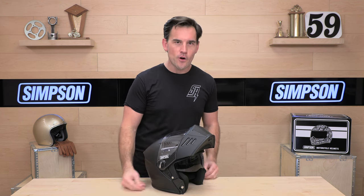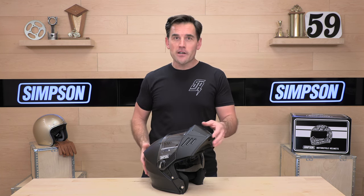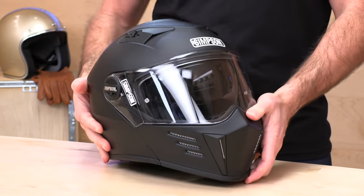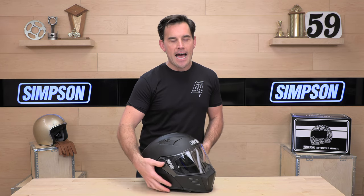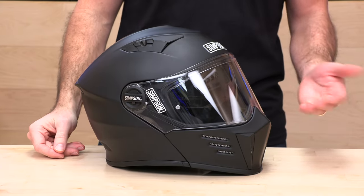So the carbon fiber option is definitely an upcharge, but it looks sweet and it's a few ounces lighter. The composite you see before me is about three pounds nine ounces, which is really lightweight for a modular helmet. A lot of modular helmets will run up into the four pounds or above weight class because of the moving parts. All those goodies kind of add up, but this thing coming in at close to the three and a half pound mark means it is pretty darn lightweight considering it's a modular.